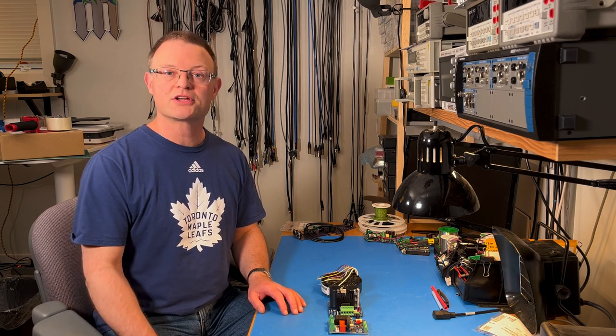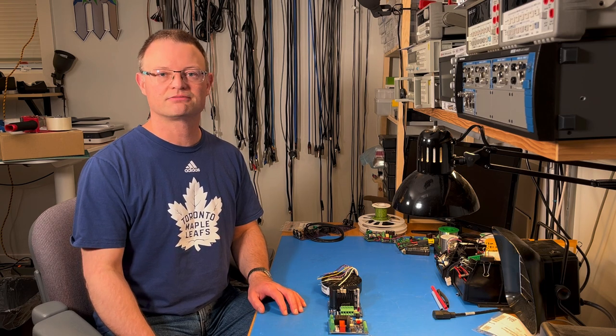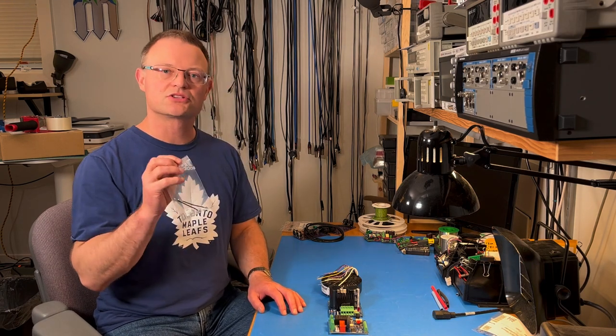For more information on the Neurochrome Intelligent Soft Start, please see the ISS product page. The ISS comes with a little bag of parts — hang on to that because those parts are used to set the mains voltage for the power transformer.